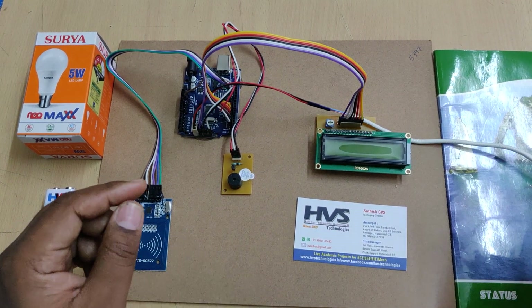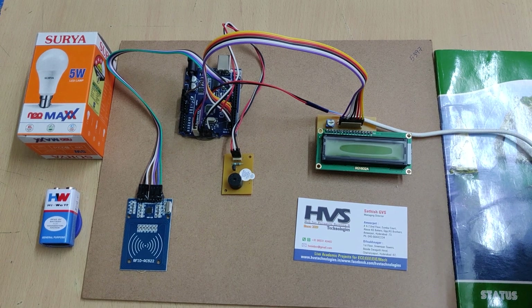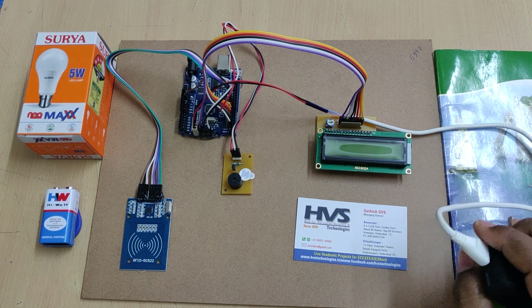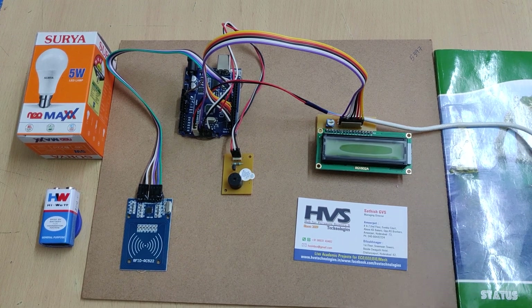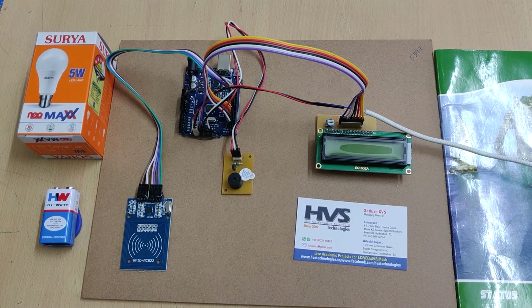Let us see the demonstration. For the connections, we have interfaced the LCD — number HD44780 — on the Arduino board, the buzzer at pin 8, and the RFID RC522 module at pins 9, 10, 11, 12, and 13 directly to the Arduino board.